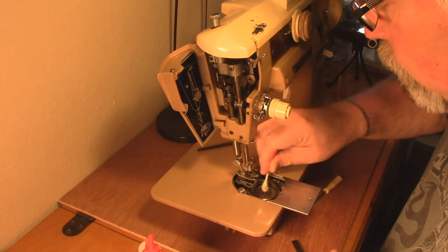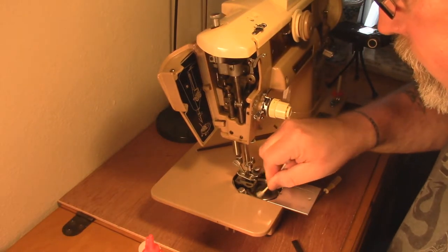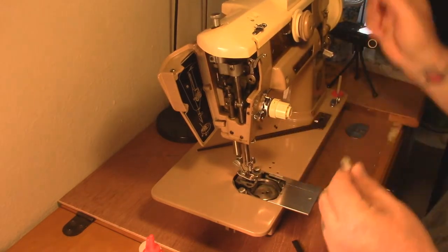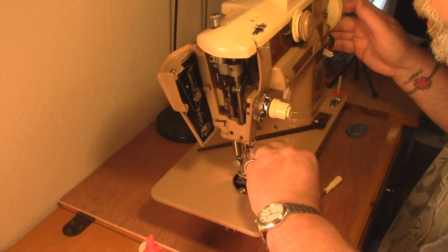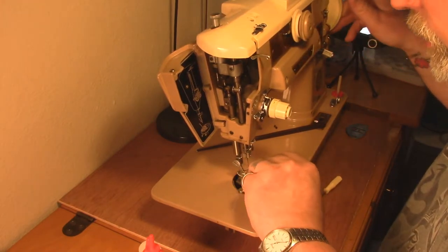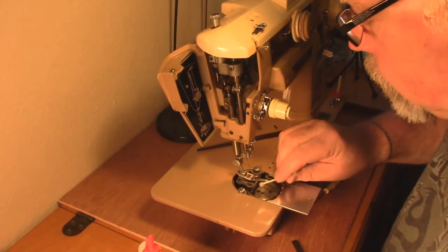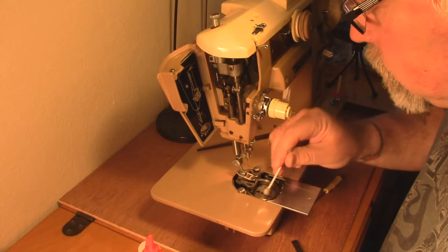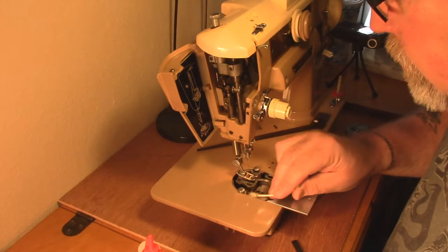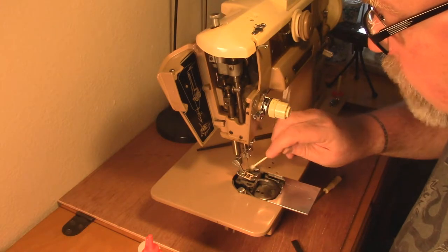This will help pull out some more of the dirt because the oil is going to help liberate it from the substrate - the plate underneath the shuttle for the bobbin. The main message of this video other than 'clean up your machine' is: don't be intimidated by this stuff. If you take it down to the shop, they're going to charge you 75 bucks to go through and look at it and make some adjustments.